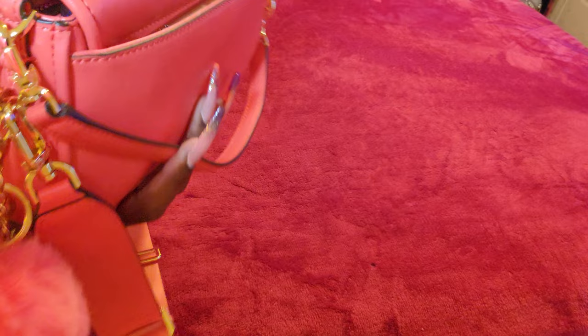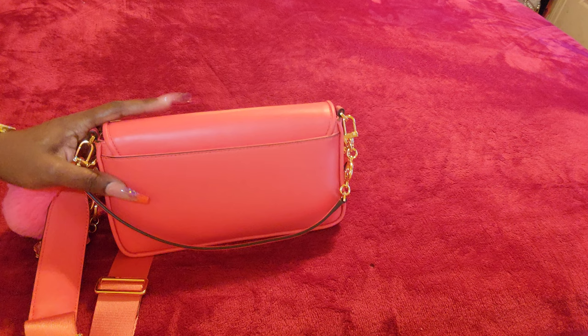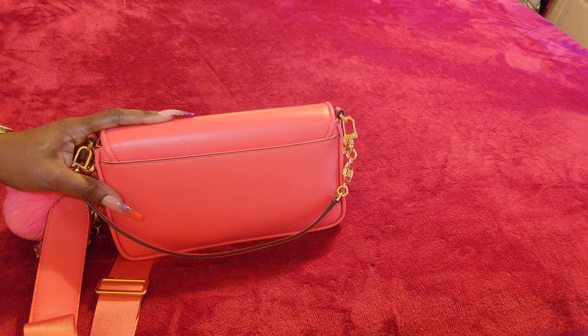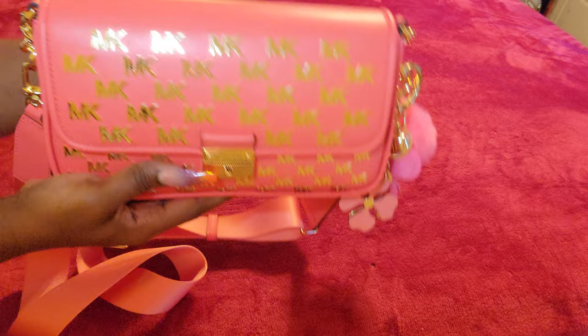It does have an outside back slip compartment and in there I just have my phone case. The bag is long so it will fit your phone — I have a 6.7 inch phone — and it will go either on the outside or the inside of the bag itself. Sorry, someone was at the front door!